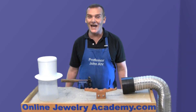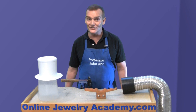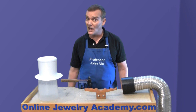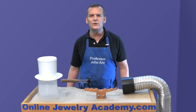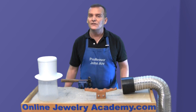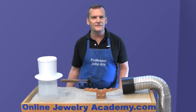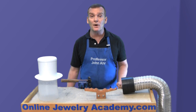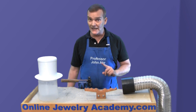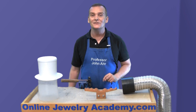Hi, welcome to the Online Jewelry Academy. I'm Professor John R and I'm your instructor. Over the last five years, the Online Jewelry Academy has produced almost 300 videos. Recently we've had a huge surge in the number of people who've joined as subscribers, so I thought it was time to pull out the top five videos that I think are going to be the most helpful to you in terms of saving you time and money. This video is a countdown of those videos, and at the end I'm going to give you a couple of extra tips.